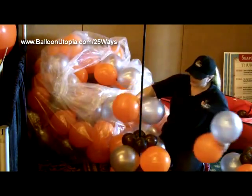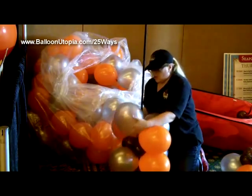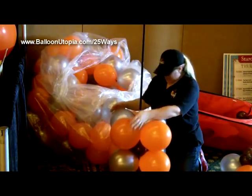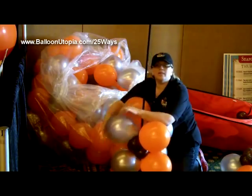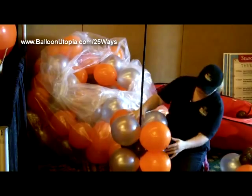So we're just going to continue doing that all the way up the column, and then of course we will put our three-foot balloon on top.